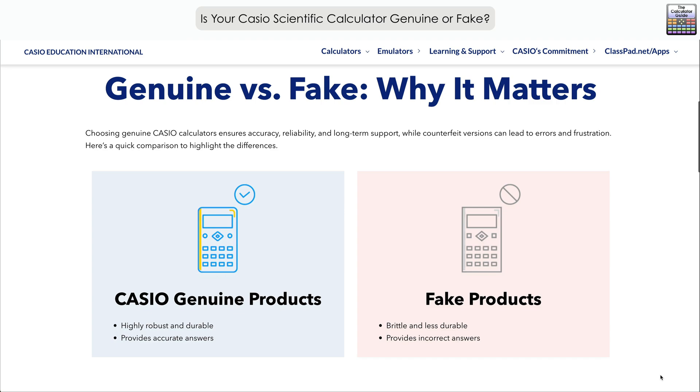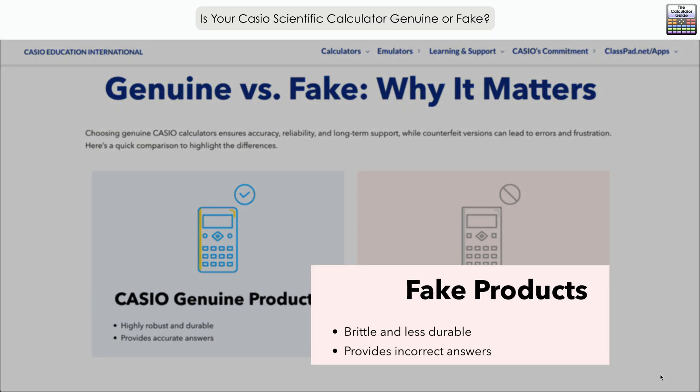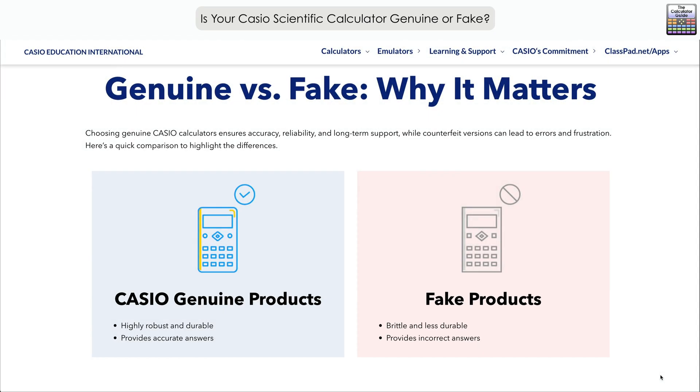If we scroll down and have a look at why it matters — fake products are brittle and less durable, which is arguably true, and they provide incorrect answers. That's usually because the software installed on them is not the genuine Casio software, or maybe it's a previous version.